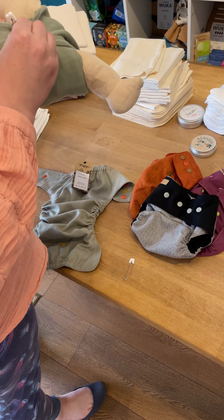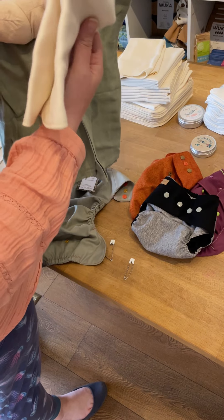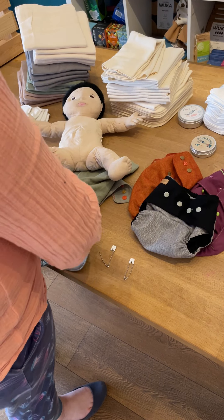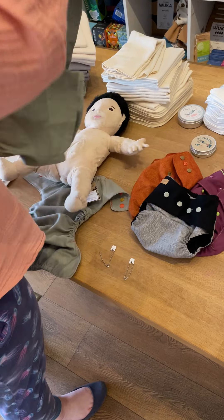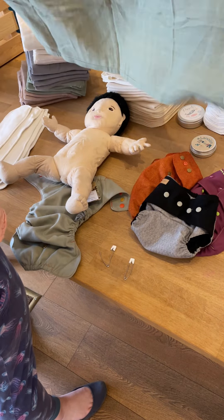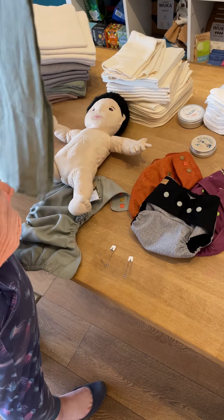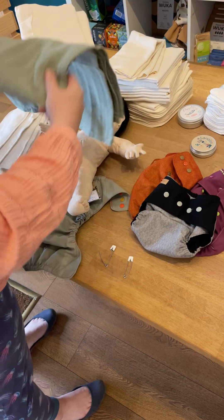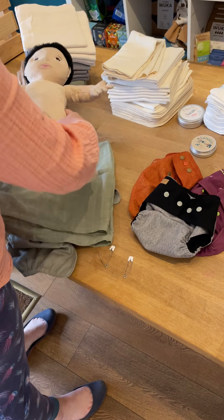Lou here is modeling a muslin fastened with a Prim nappy pin, and inside — which fell out — is one of the brushed cotton liners. So that would be a super absorbent daytime nappy. This is one of the Terra Gaia muslins folded out, and they are nice big squares of fairly thick muslin cloth, which is produced in India.